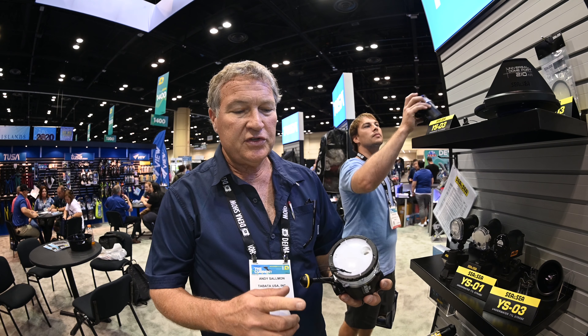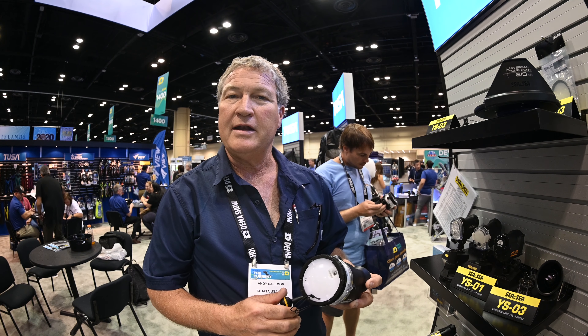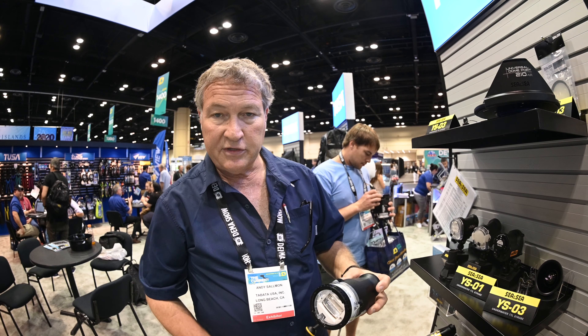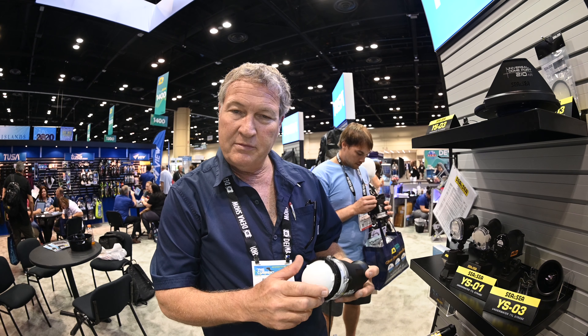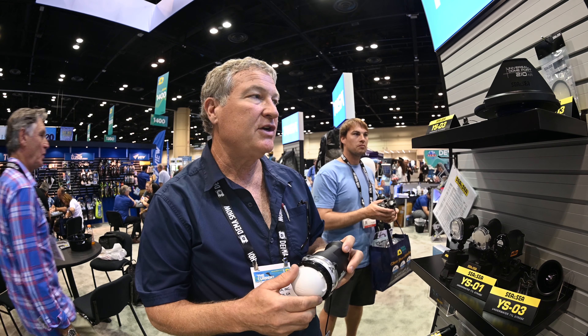The strobe's features include an 80-degree beam angle native. It comes with two diffusers: a 100-degree diffuser and a 120-degree diffuser, which do reduce the guide numbers a little bit. We've also got a dome diffuser that takes you up to 150 degrees for wide angle and fisheye shots.